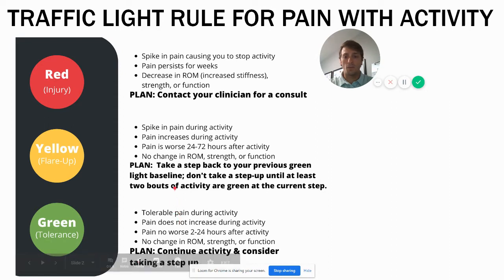Yellow is where you have a spike in pain, and one of the key things is if the pain starts increasing during activity, it's best to peel back or stop altogether. The pain ends up being worse for a couple of days afterward, but there's no change in range of motion, strength, or function — so it's not a red. In this case you want to take a step back on the ladder to your previous green light activity level, stick there for a while, and then consider retesting.